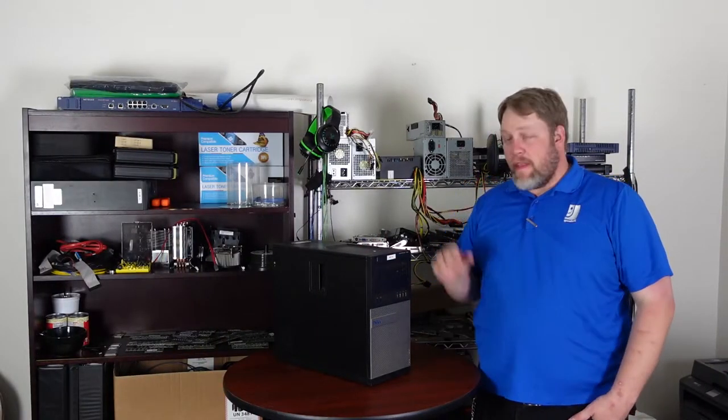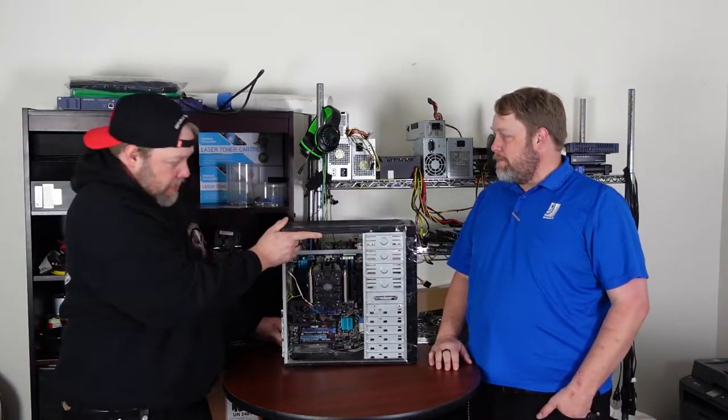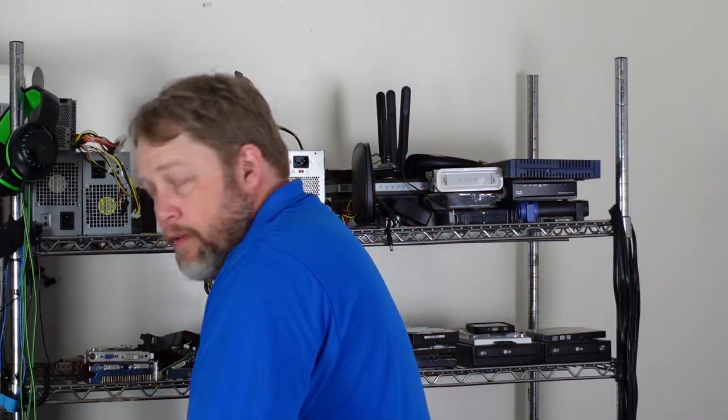So I've thrown down a lot of information but I'm not done yet. Let's get to a computer and start cracking it open to see safety in action. Most PCs can be worked on with nothing more than an anti-static strap and a screwdriver.